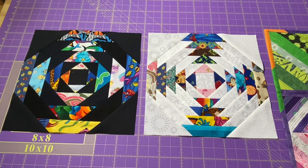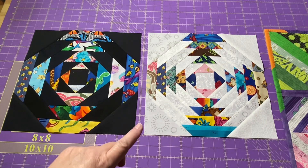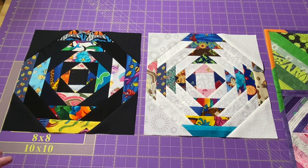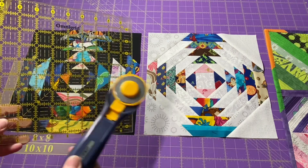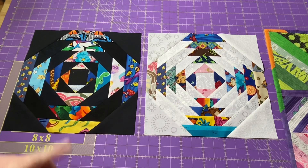Hey everyone, it's Rob at RS Island Crafts and welcome to my studio. Today we are going to make this pineapple block. I'm going to show you how to make this pineapple block using no foundation paper piecing and no specialty rulers. We're just going to need our regular rotary cutter and ruler and a bunch of scraps.